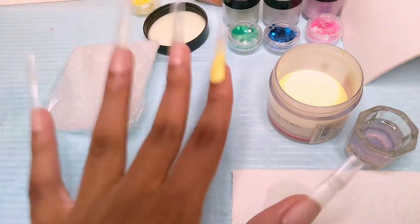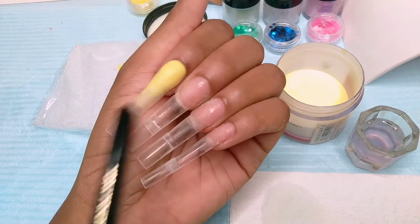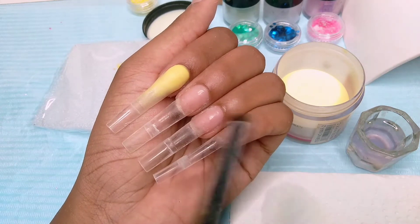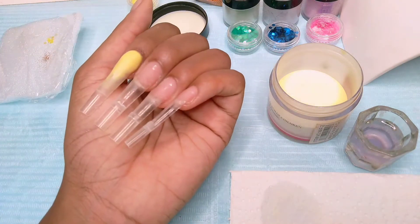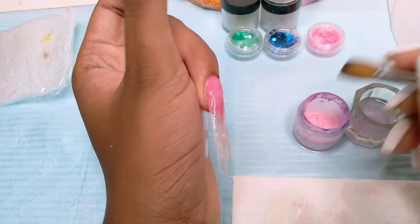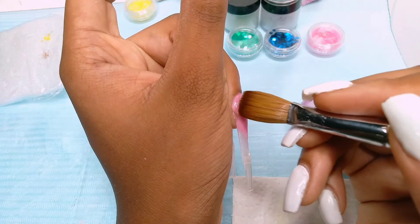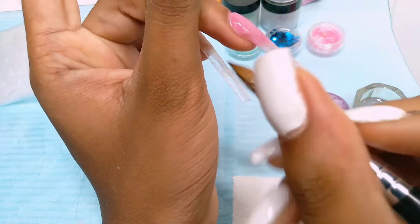My original plan was to go in with the glitters right after I do the color ombre, but I remembered that the glitter will go into the monomer and get into the other colors, so I'm going to do the glitter last. Moving on to the next nail — I think this one is a pink. I didn't even realize this wasn't recording, so this is one of the colors I had to go back over with gel polish because I hated it. It was supposed to be a light pink — I don't know what happened.